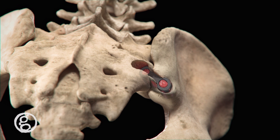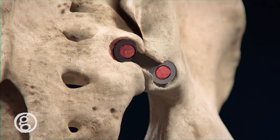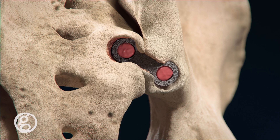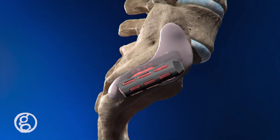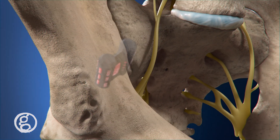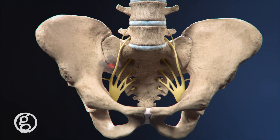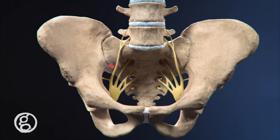Transfixing the SI joint, the Catamaran is placed directly into dense cortical bone, avoiding the dorsal gap. Following the natural pathway of the SI joint, the Catamaran's trajectory is directed away from critical neural structures. Using an inferior posterior approach, the Catamaran SI joint fusion system offers a new option for patients suffering from SI joint dysfunction.